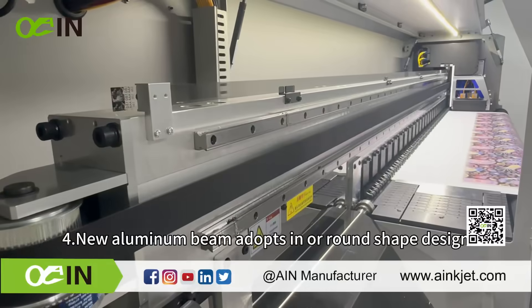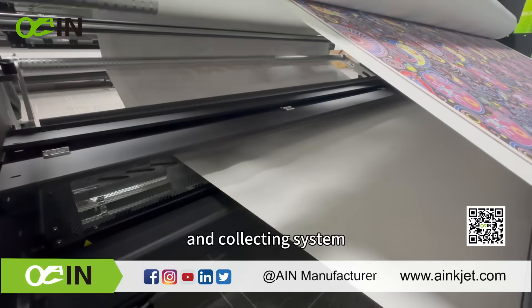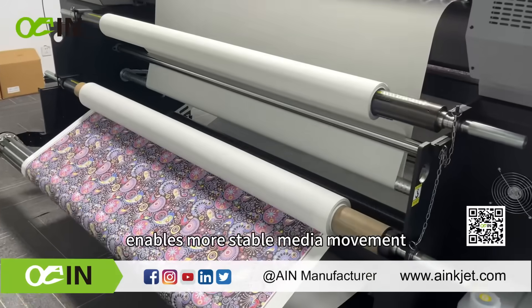The new aluminum beam adopts an inner round shape design, which is stronger. Stronger dancing bars of the feeding and collecting system enable more stable media movement.